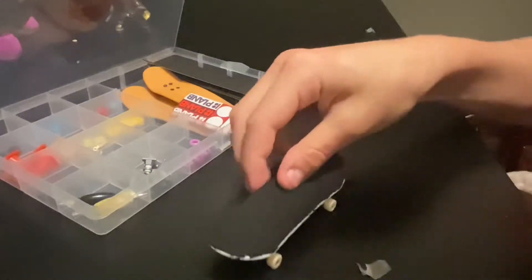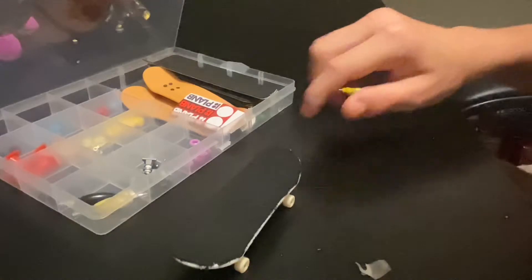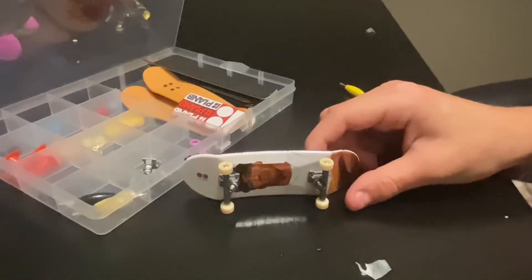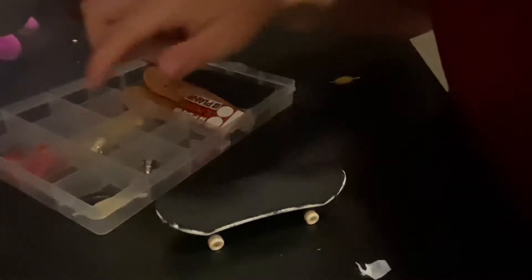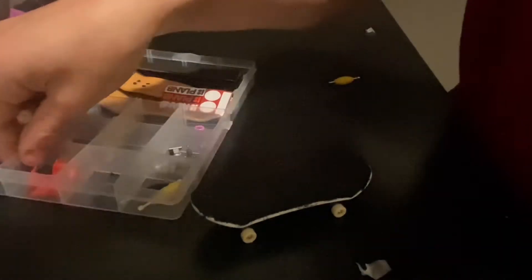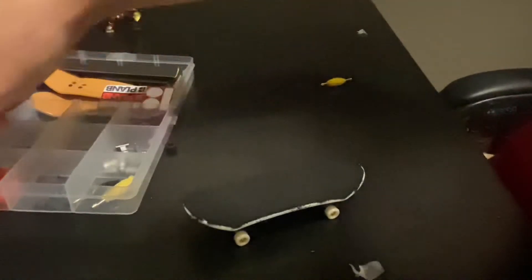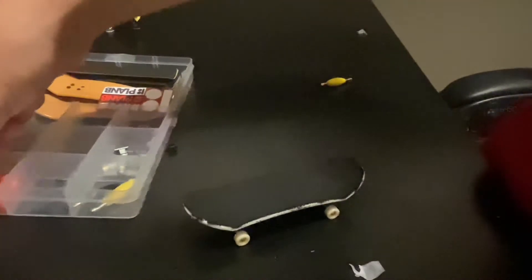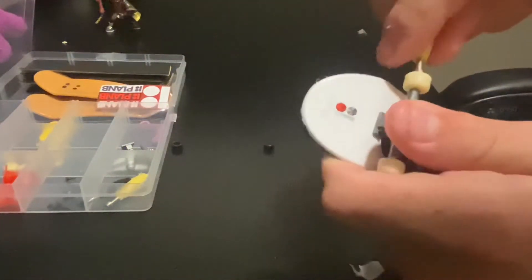All right, so we got that. I kind of want to change the wheels. What should we change the wheels to? I'll do black and black and black and black — I'll just do black and white. That'll look pretty cool. So I'm going to get all of them taken off and put them back on.